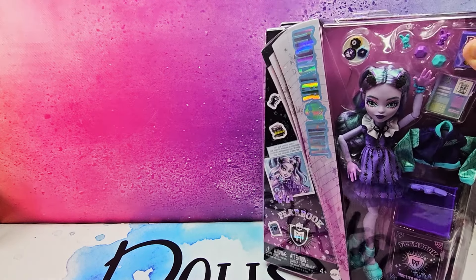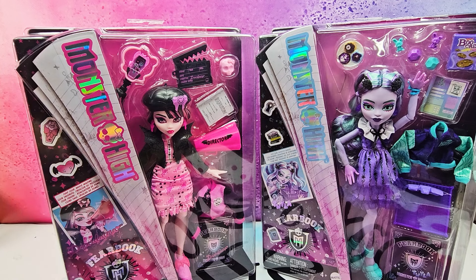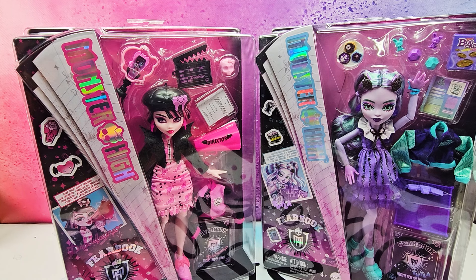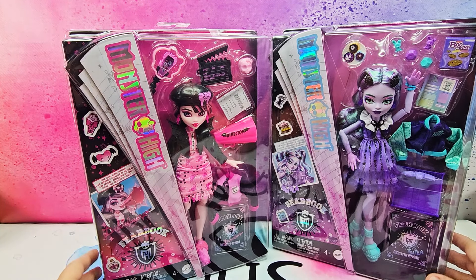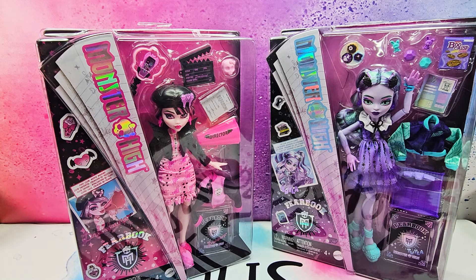Today we're unboxing not just one doll but two dolls. Welcome to Dolls Unbox where I unbox dolls and do doll makeovers. Today we have Draculaura and Twyla Monster High Fear Book dolls — these are the new Gen 3 Fear Book dolls. I didn't get Torla because I simply did not like her, so let's get them out of the box and review them.